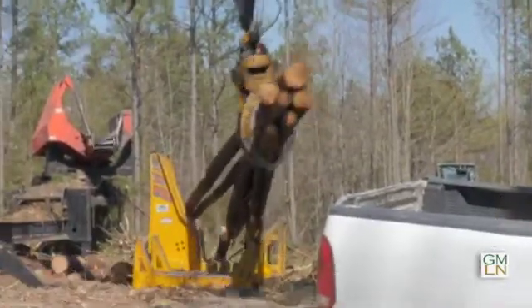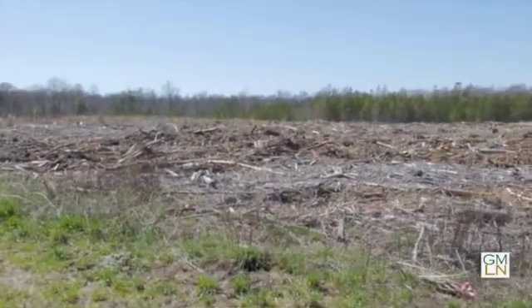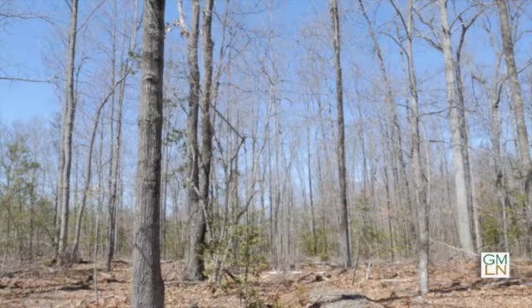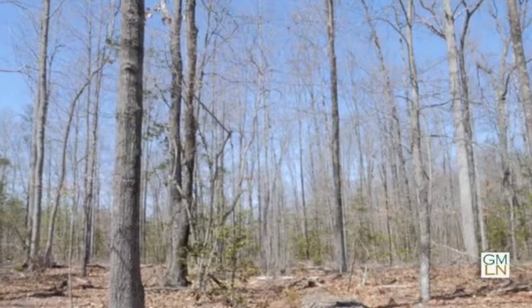After a clear cut, usually the loggers will go in and they'll have a real clean site. With pines being shade intolerant, you plant them and then they continue to grow. On hardwood stands or mixed hardwood and pine stands, you can do a select cut. In those cuts, they will usually harvest the larger trees and the more desirable trees, and they'll leave the less desirable trees and the smaller trees. The downside of that is it just grows up naturally and you don't have a good say for what the future stand is going to be like.